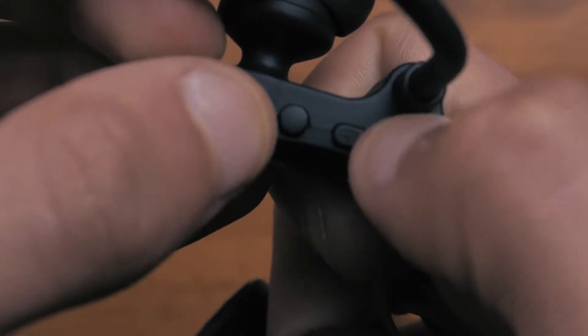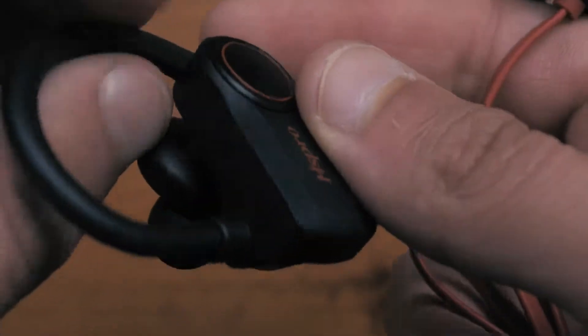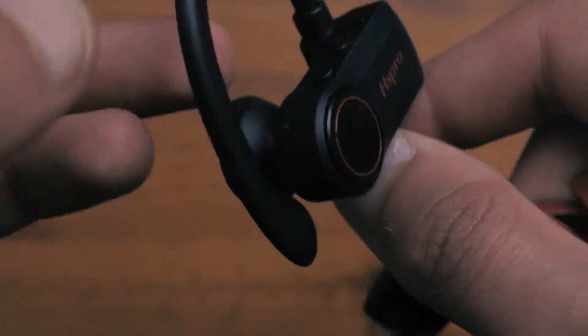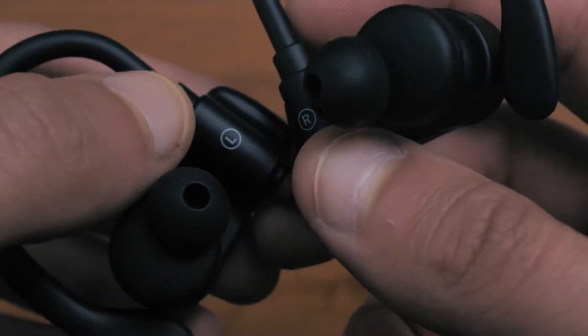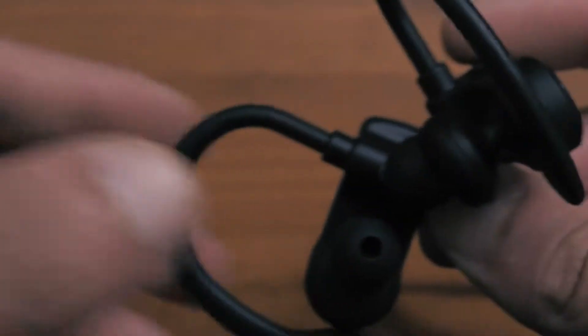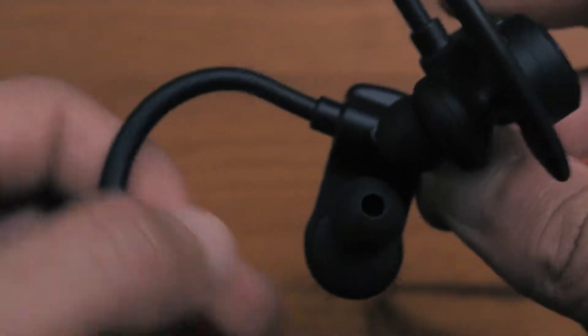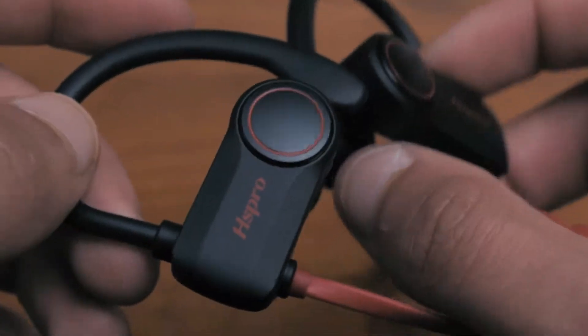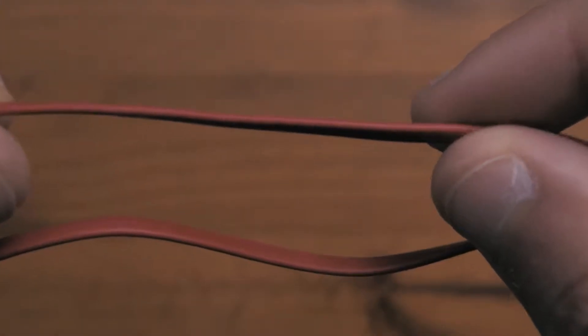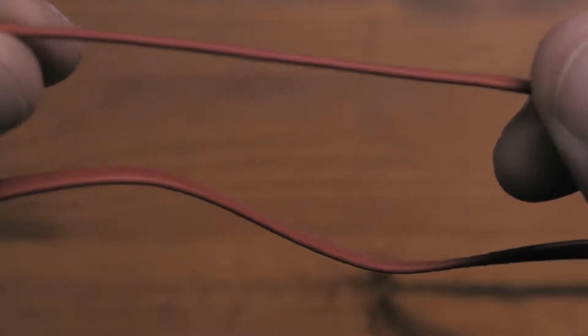You have the volume controls here, the on/off power button here, and on the other side you have nothing, so everything is controlled from the right earbud. Apart from that you do have markings to see which one is left and which one is right, and the earhooks are also pretty solidly built. The cable itself looks pretty well made — it has a thin flat-style cable and not a rounded style, which should be better against tangles and crimps, so this is a little bonus extra with the earbuds.